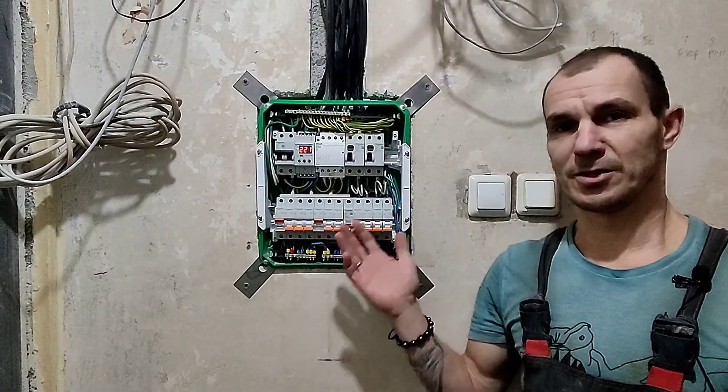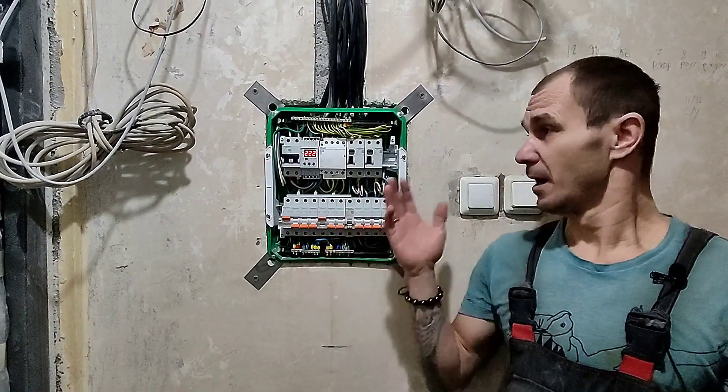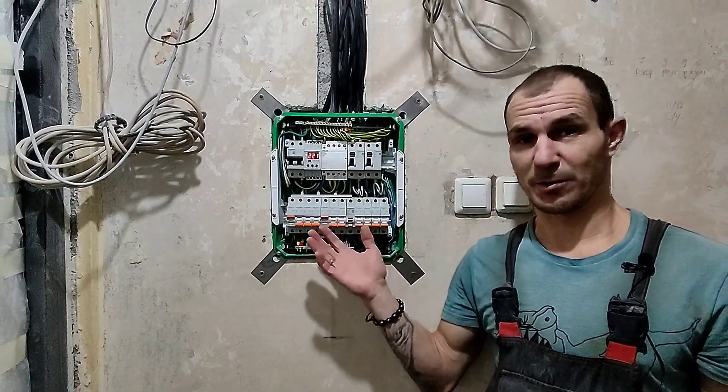Ну вот такой, друзья, получился у нас щит. Сейчас будет вставочка — пару слов от Антона об этой системе и принципах ее работы.